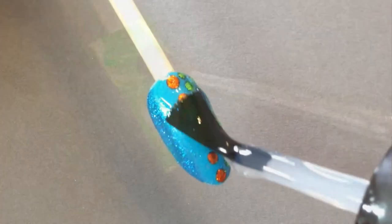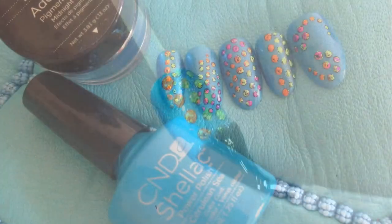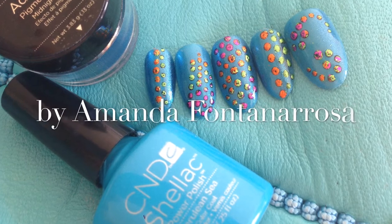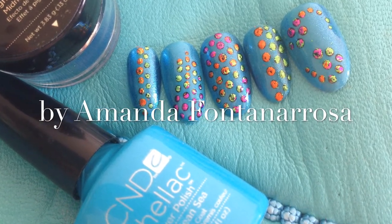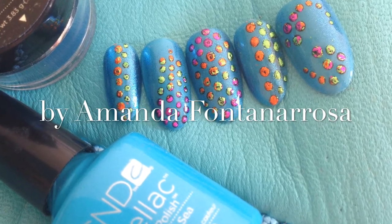Then I took another foil — this one's limelight — and wow, another top coat, and I came up with all these cool funky little patterns just by doing dots with a stylus. So get your foils out, get your glossing buffer out and have some fun.